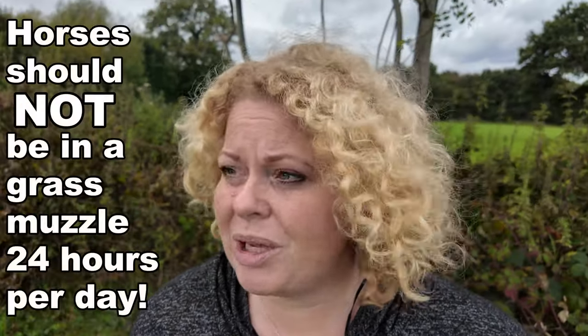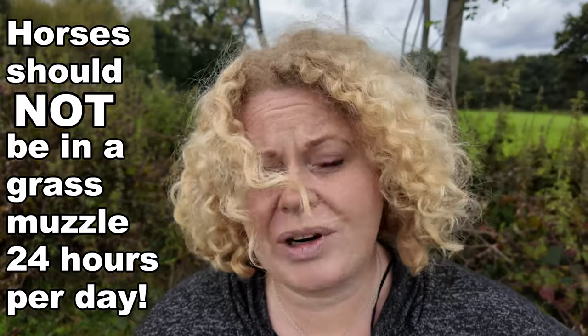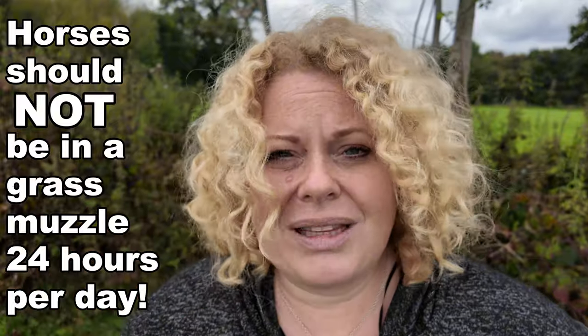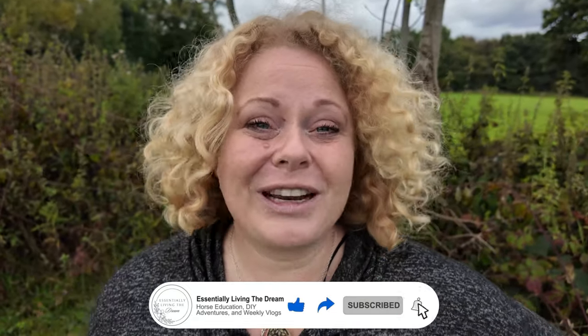Thank you so much for watching. I just wanted to get out there some of the facts about using a grass muzzle and to show that they're not a cruel act of punishment, especially if used correctly. I know some people do keep their horses in a grass muzzle 24 hours a day, and I do not recommend that — that's really not what should be done. If you've liked this video, don't forget to like and subscribe.